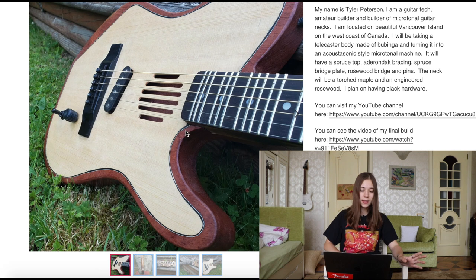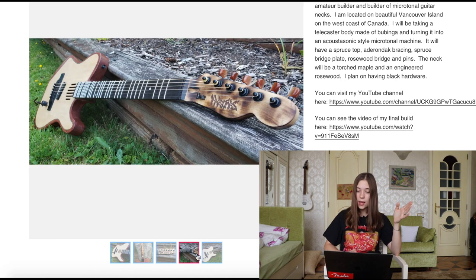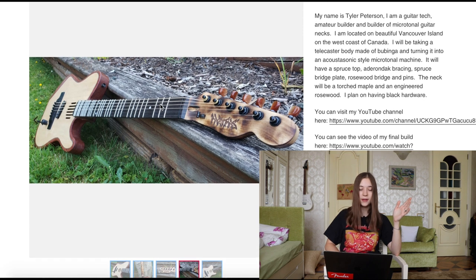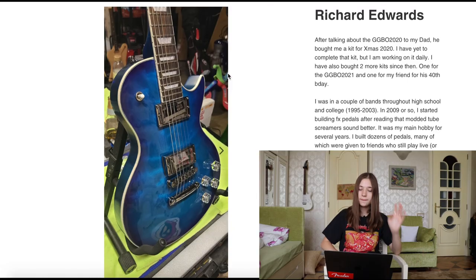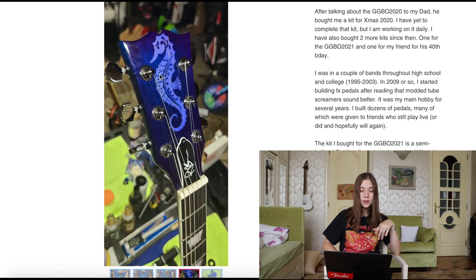We have Tyler Peterson, who's made this cool guitar — the fretboard is microtonal and it's an acoustotonic guitar. Acoustotonic guitars are a bit controversial because the majority of people say they would rather have an acoustic and an electric guitar separately, but it really depends on a person's preference. Next up we have Richard Edwards, who's made this Les Paul. It's very beautiful — I really like the finish of it, and the headstock is cool as well with this sea pony design.